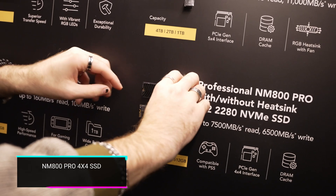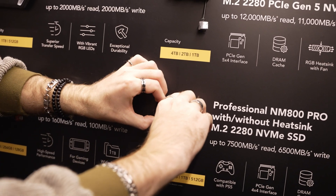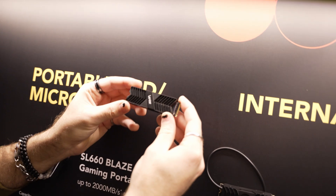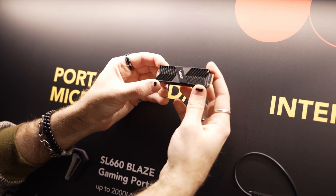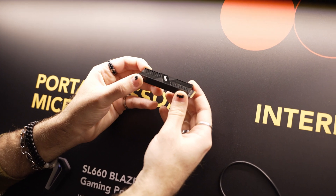Then they have their NM800 Pro 4x4 SSD, available with or without a heatsink, fitting into whatever console you want. It offers up to 7,500 megabytes per second read and 6,500 megabytes per second write. It features the latest 12-nanometer controller providing lower power consumption and longer battery life for mobile use, and it's great for your PS5 if you want to upgrade storage.